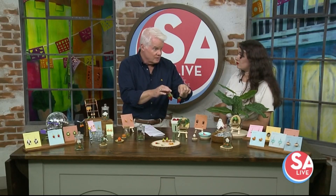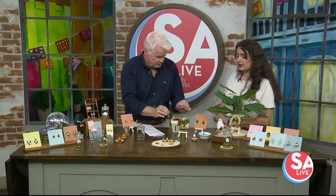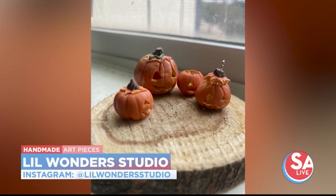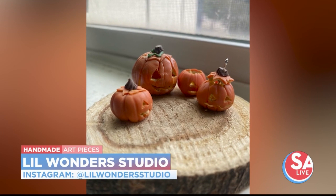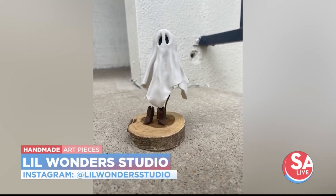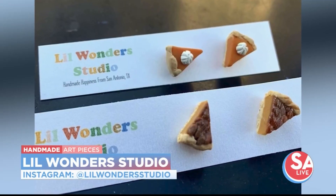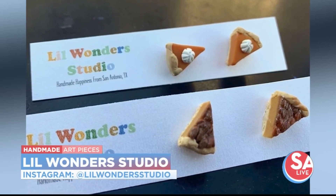You also do custom commissions, right? If you want anything customized — whether it's earrings, a wall mount, little trinket trays — basically anything I can sculpt, I can make. I even do pets and things like that. If you came up with a design, how long would it take? It depends, but roughly about a week or two.